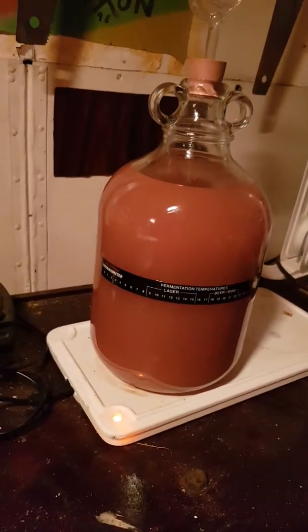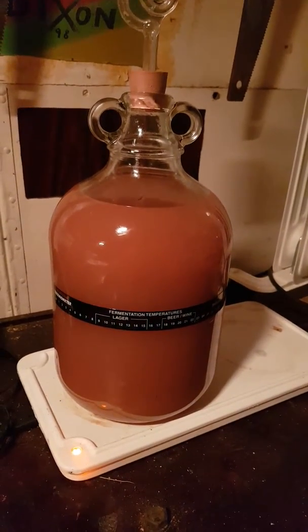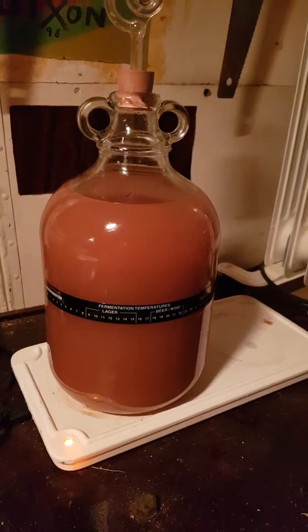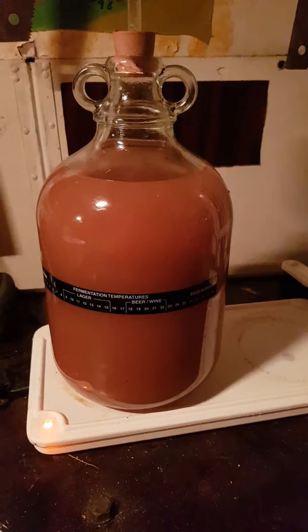Yeah, so potty juice — doesn't look very nice at all, if I'm honest. It tastes bloody good though. I had a little sip when I was siphoning. Cheers.